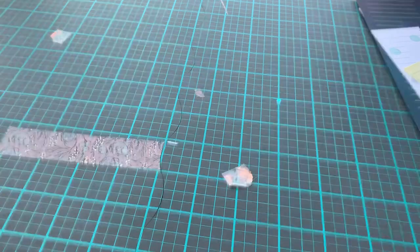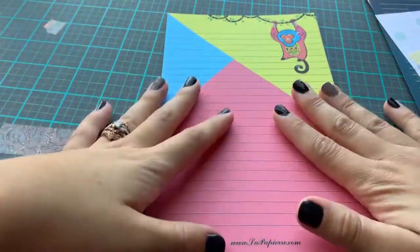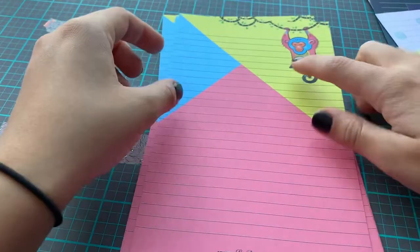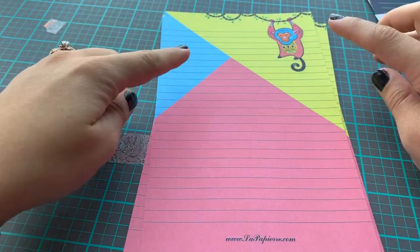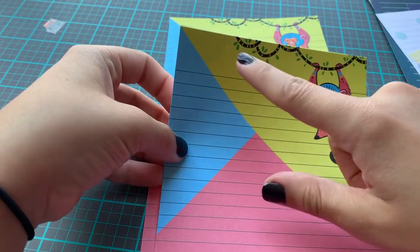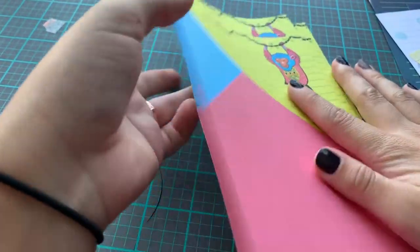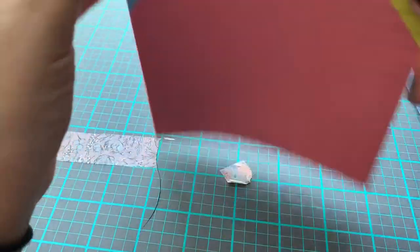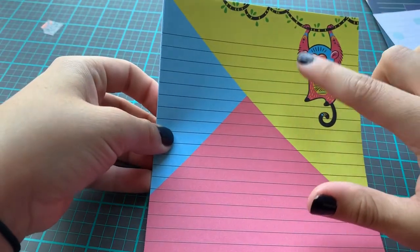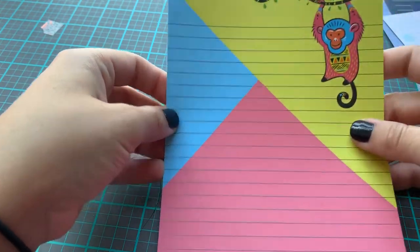The next one — oh my goodness, this is so pretty. It has a monkey and all these bright neon colors. I really like the choice of color — the yellow, the blue, and the pink. I love the monkey, he's like hanging from a vine. I might have to buy extra of these. You can go on to their Etsy and buy the sheets individually, or you can use their website to order their subscription. I will be sure to leave the link below.